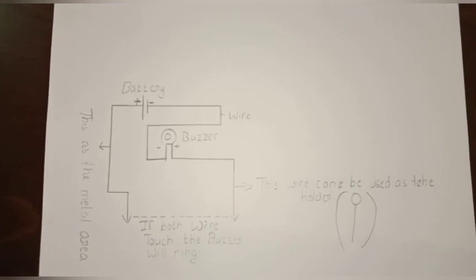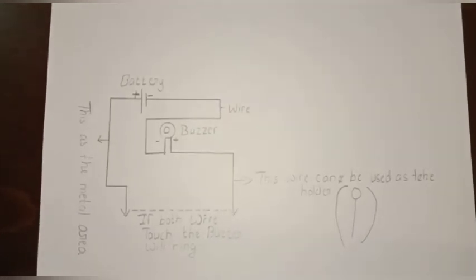When the positive of the battery and the positive of the buzzer touch, the buzzer will ring.